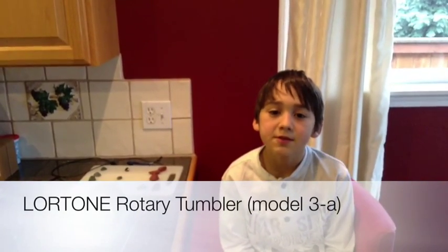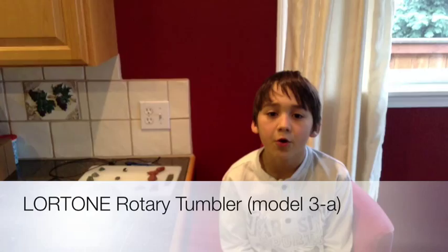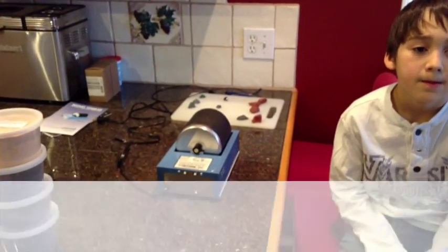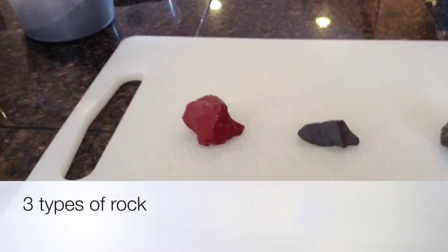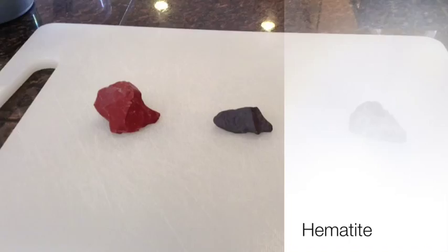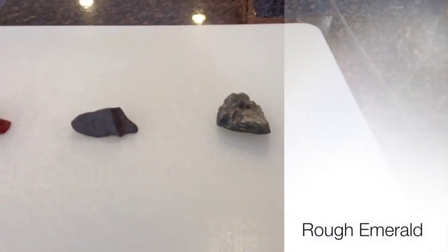Today I'll be using the Lortone rotary tumbler model 3A. We're going to be tumbling three types of rock: one is brecciated jasper, two is hematite, and three is rough emerald.